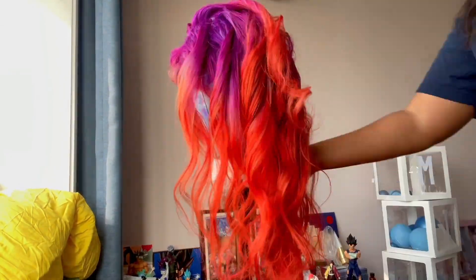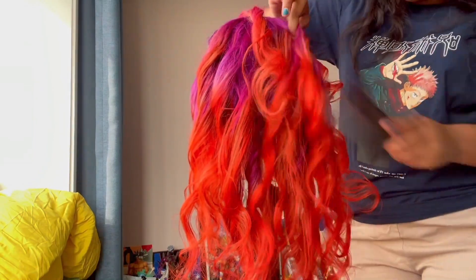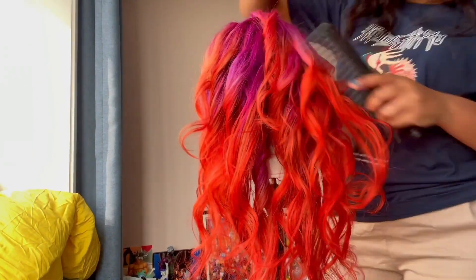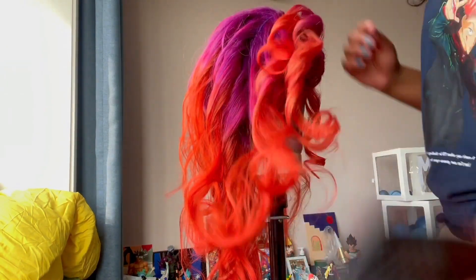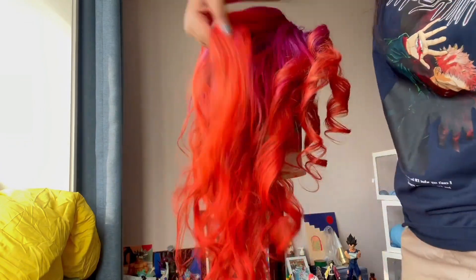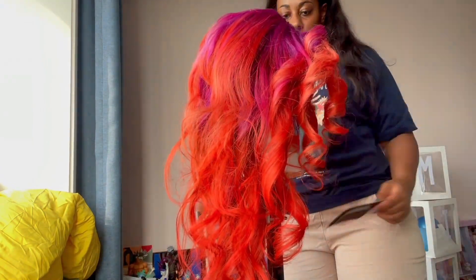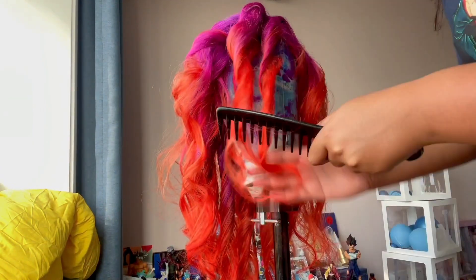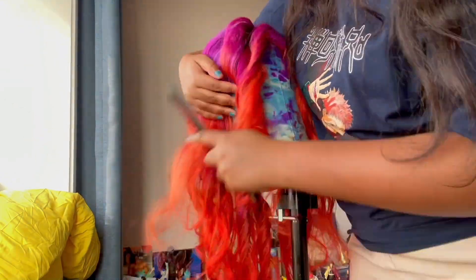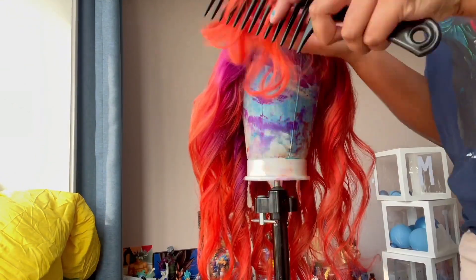Then the next day I used the Dyson curler to curl it up, put some hair spray, and now you can see me going through with a wide tooth comb just to brush it out a little bit and make it a little more natural. I am so overjoyed with the results — I didn't think this orange would be as bright as it looks on camera.